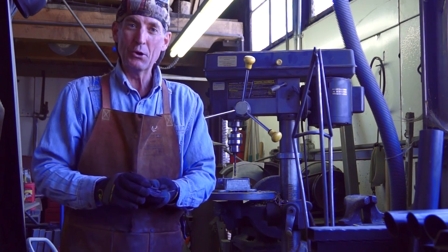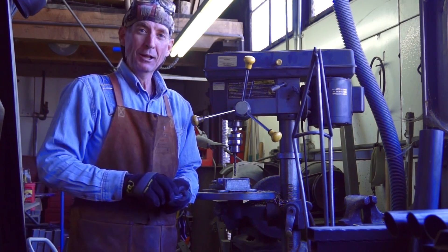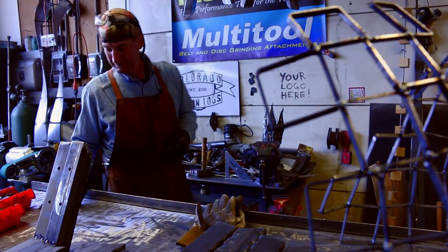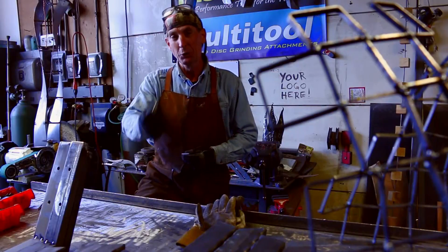I'm out here fabricating some new custom furniture. And you know it doesn't matter what I'm working on, whether it's wood or metal, I'm always drilling holes. And I've had a lot of questions about the drill bits that I use.